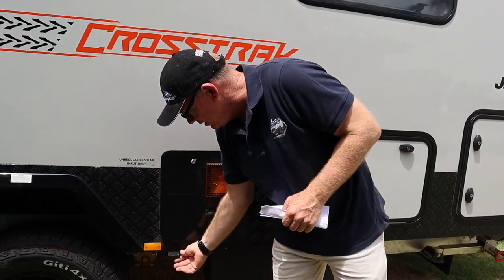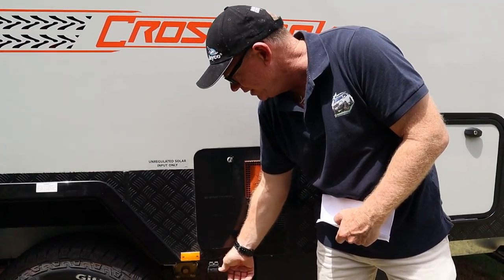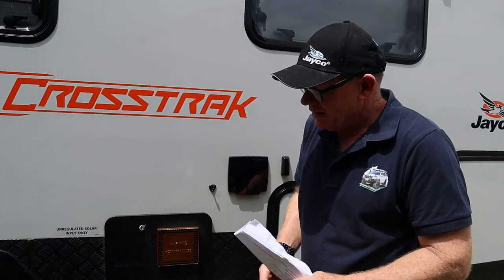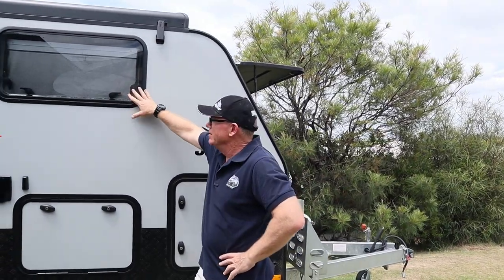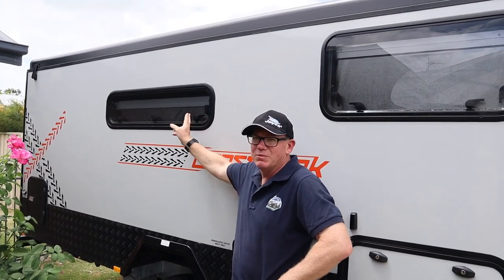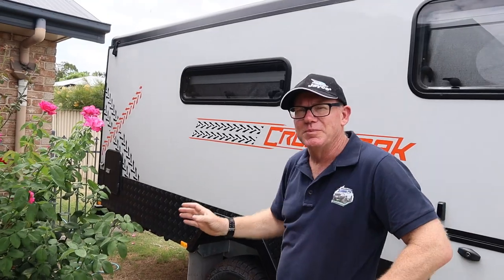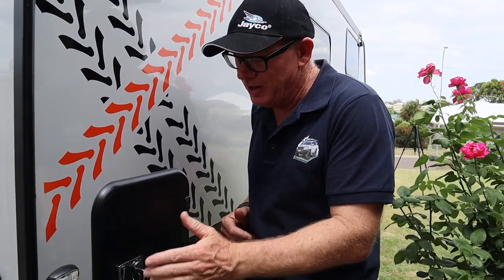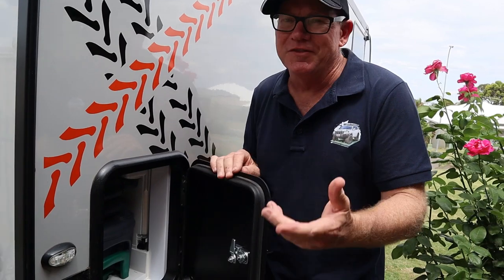Over here we've got an Anderson plug for if you want to put extra solar on. Sometimes I'll put a 200-watt portable solar panel on here. It doesn't have to be regulated because it goes into the DC-DC charger - or rather, into the battery management system. On this side Jayco's just got two standard flick-out windows. We've got blinds inside - once we're inside I'll show you how all that works. And I'll take you down to the most exciting part of the van - the toilet.